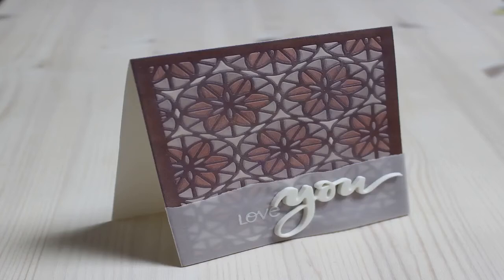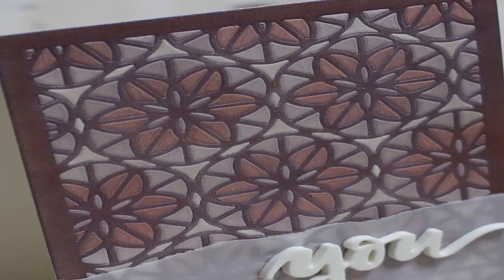Hey there! Welcome to my channel. This is Ginny and I really appreciate you stopping by. Today I want to share with you how I used eyeshadows to color my background.